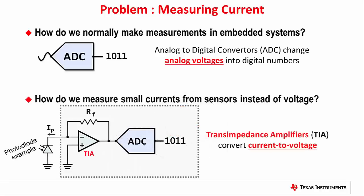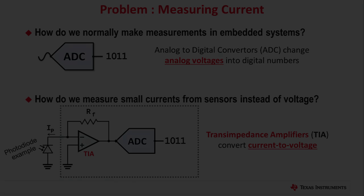Case in point, an active solution such as our transimpedance amplifier is a much better way to read the photodiode sensor shown here. The MSP430 TIA peripheral acts like a current-to-voltage converter, letting our A-to-D peripheral actually measure the output from the sensor.